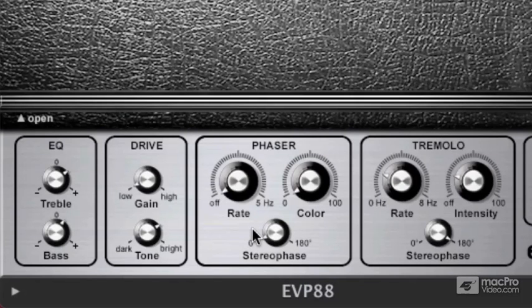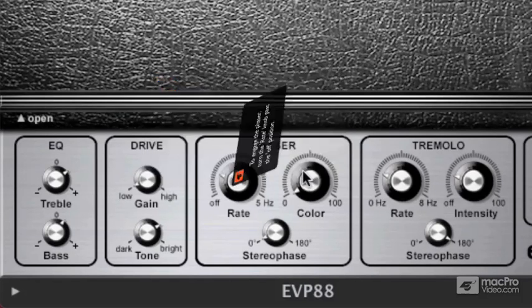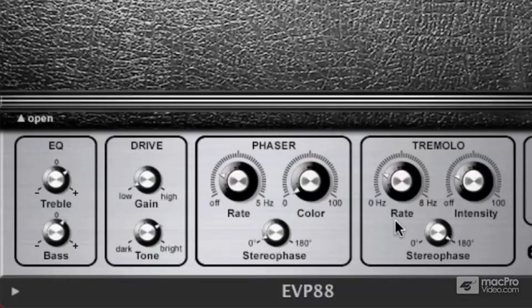Let's get over to the phaser. The phaser is a cool effect. Basically what's happening is it's making a copy of the sound coming out of the EVP-88, and that copy is being put out of phase with the original sound. To turn on the phaser, you just take the rate knob and pull it up past the off area. When you add color to it, it's basically adding intensity. And with stereo phase, you get this really nice stereo phasing effect.